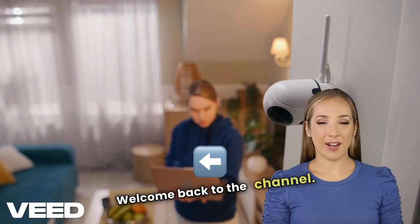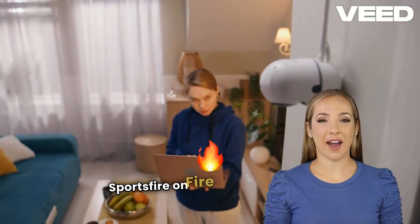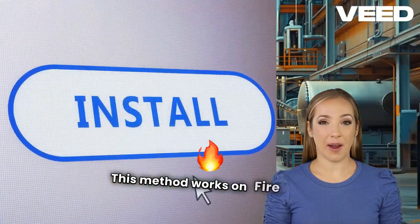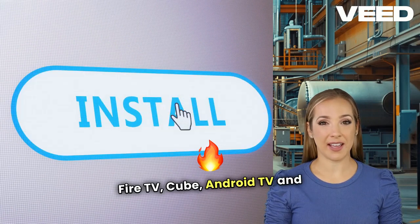Hey everyone, welcome back to the channel. In today's video, I'll show you how to install Sportsfire on Firestick and other compatible devices. This method works on Firestick 4K, Fire TV Cube, Android TV, and more.